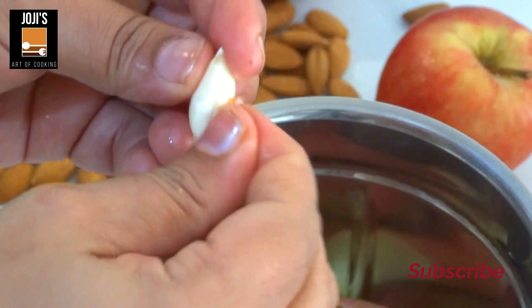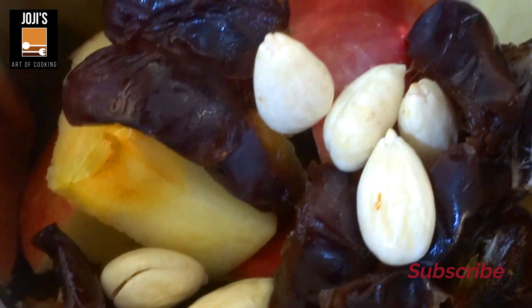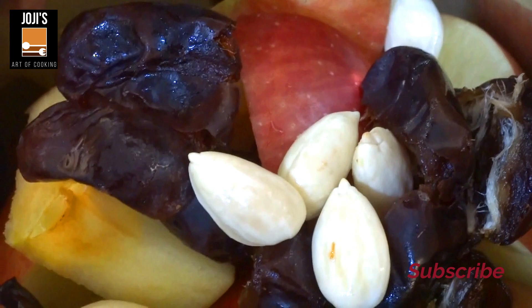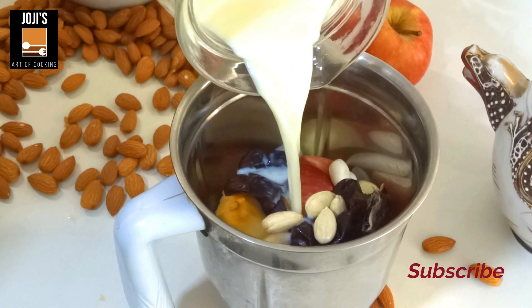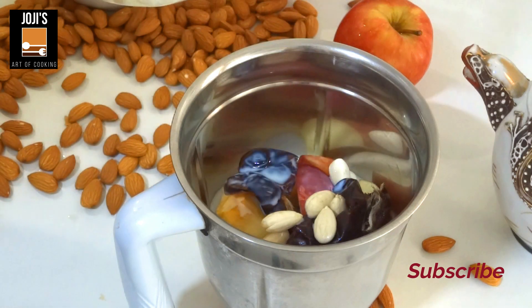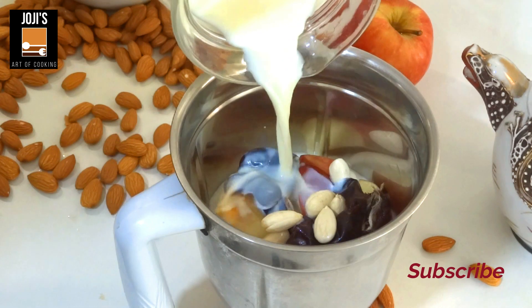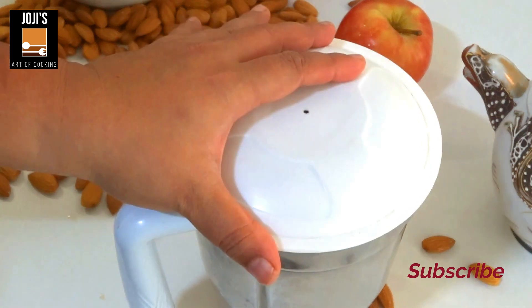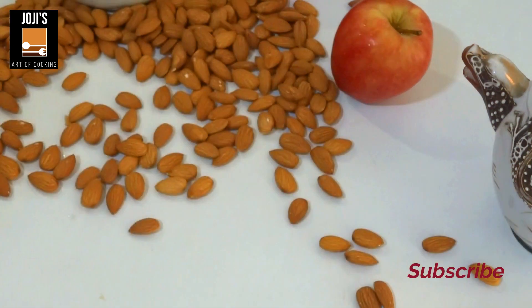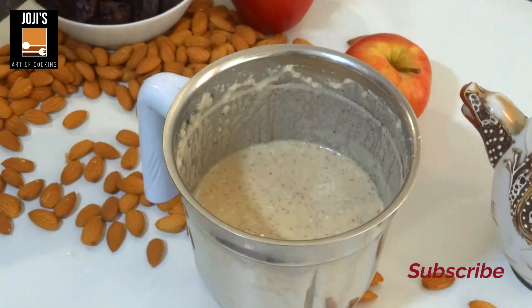We will peel them out. Now we are done with this. I will place the water in the refrigerator and mix it up.